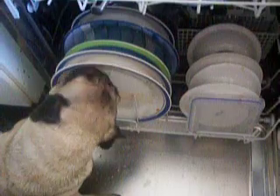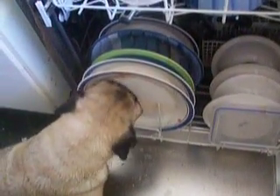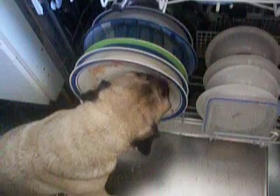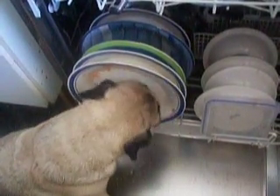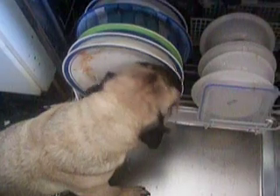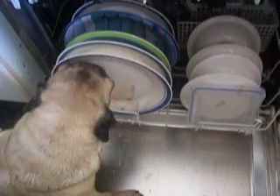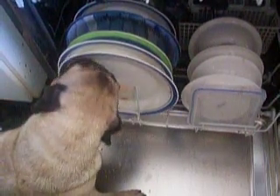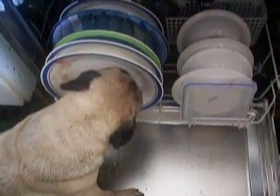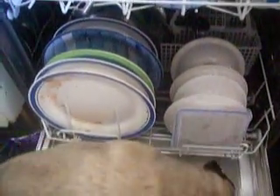Whatcha doing, T? Tito! Whatcha doing? This is our environmentally friendly dishwasher. Yeah. Not very hygienic, though. Safe power.